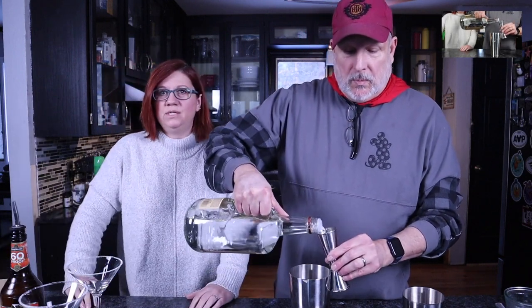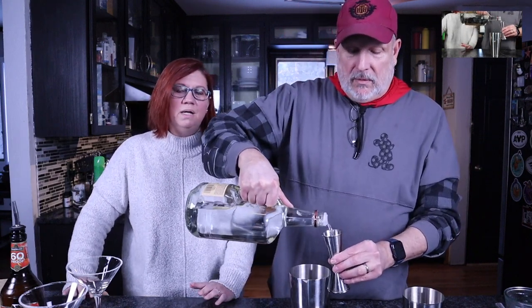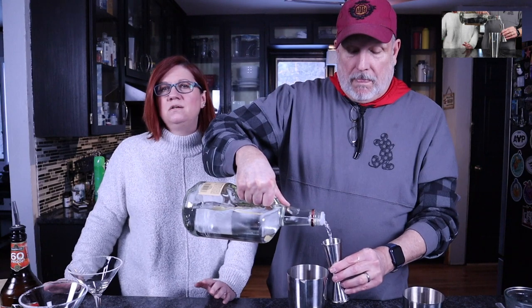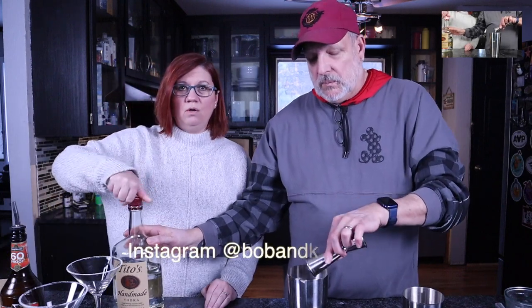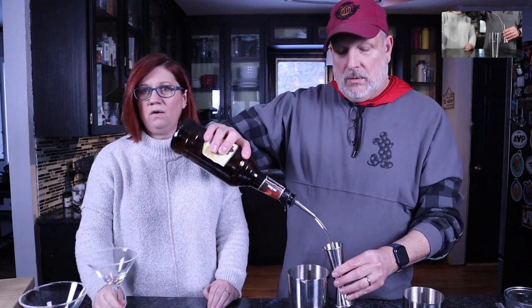So we need some vodka — six ounces of vodka. This is for two drinks, by the way, not just one. Each one of these little measures is two ounces, so I need three of those. The recipe calls for citrus vodka, but we happen to be out, so we're gonna use regular Tito's today. Then we're gonna use two ounces of triple sec — this calls for Cointreau, but they're basically the same thing. Any orange or citrus liqueur is going to work. I've already pre-sugared the rims of our glasses.